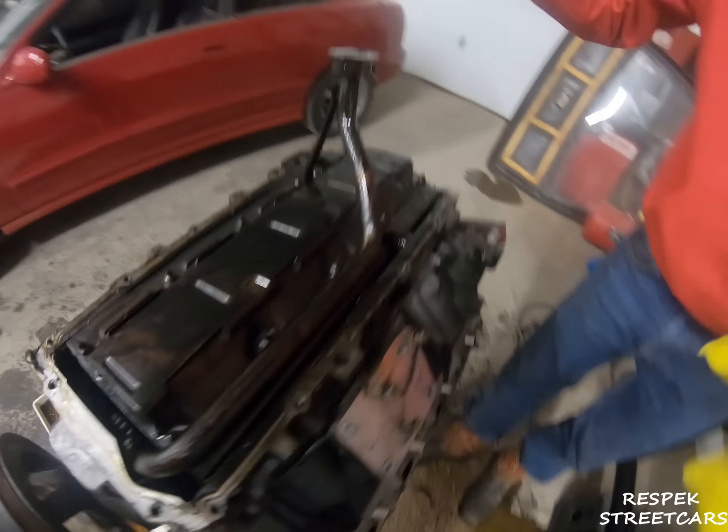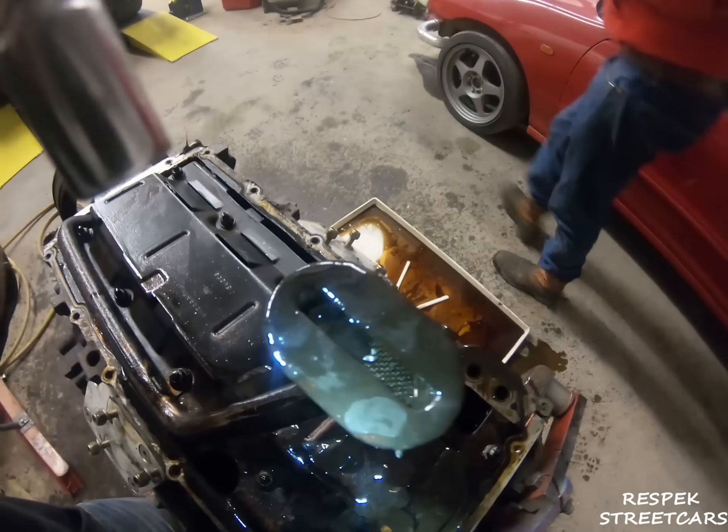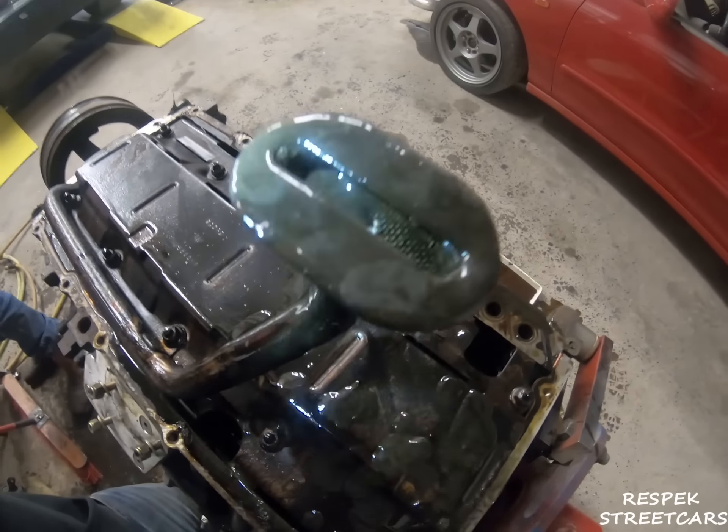Yo, look at this thing — get the light in there. There's chunks in there.